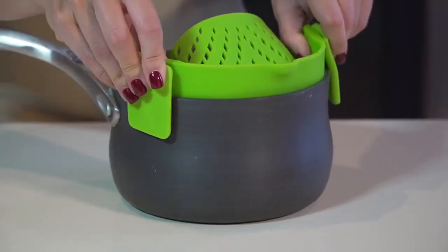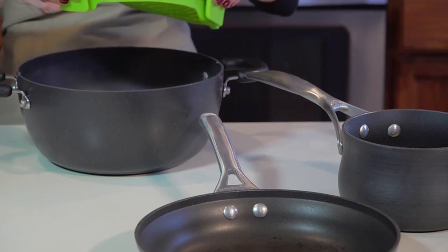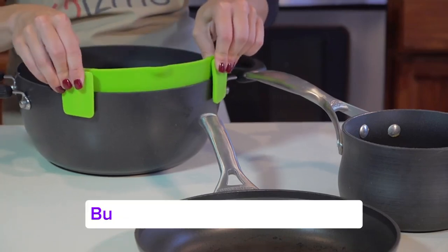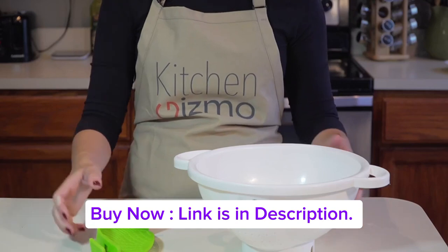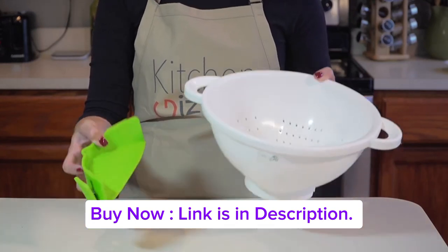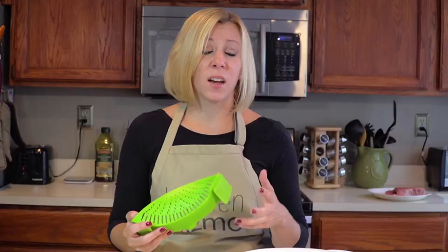First, it easily clips on like this to a pot, pan, or basically any type and size of cookware. And it only takes up a fraction of the space that a colander requires, which is great if you have limited storage space in your kitchen. And who doesn't?